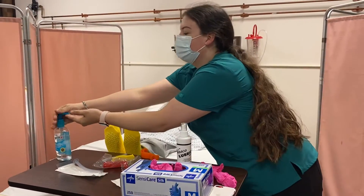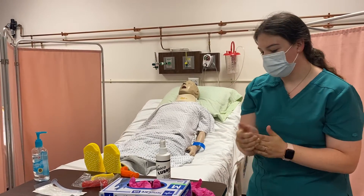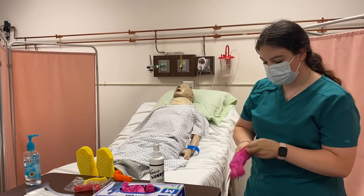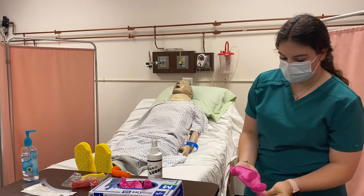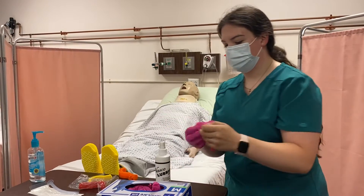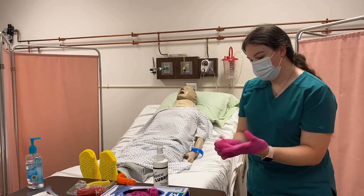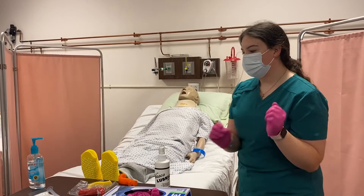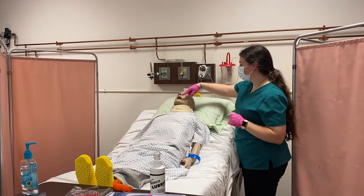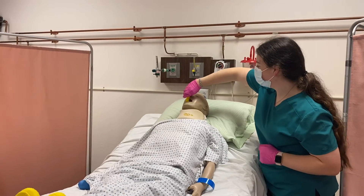So first, I'll put on some gloves. Now for the oropharyngeal airway, you have to measure from the edge of the mouth to the edge of the jaw. And then turn.